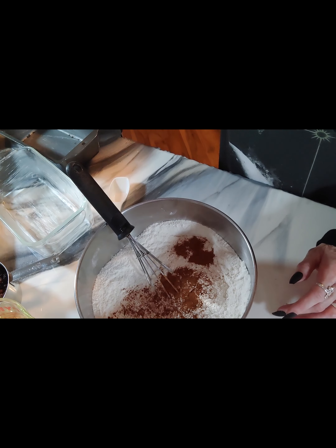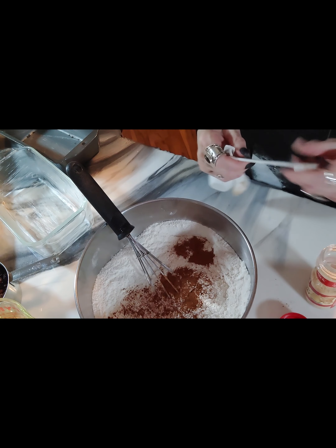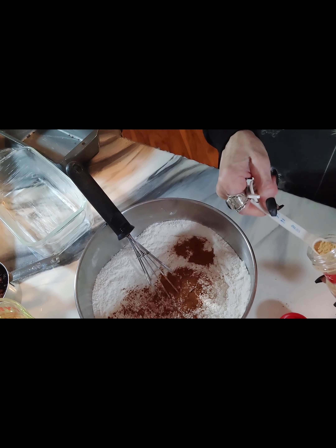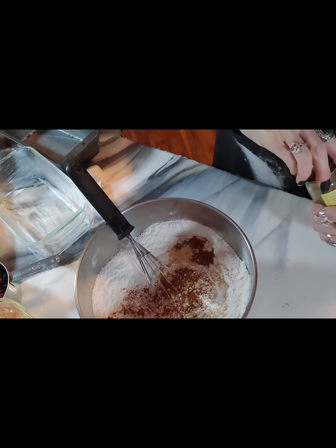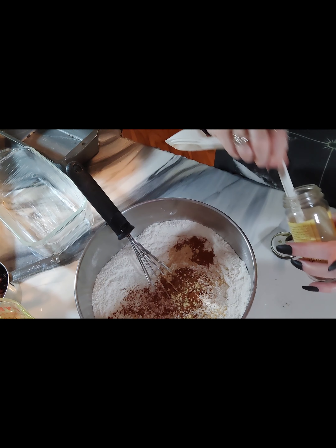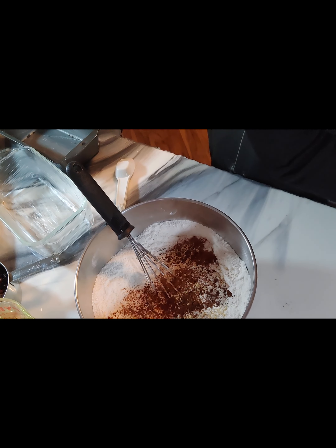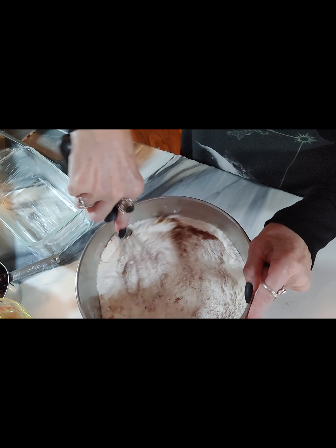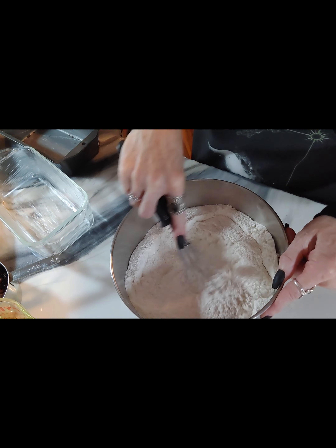Then add your ground cinnamon and ground ginger. I used the half teaspoon measuring spoon twice on the ginger because it fit into the jar. Stir that up well so that everything is blended in and you're not seeing streaks of any of the ingredients.